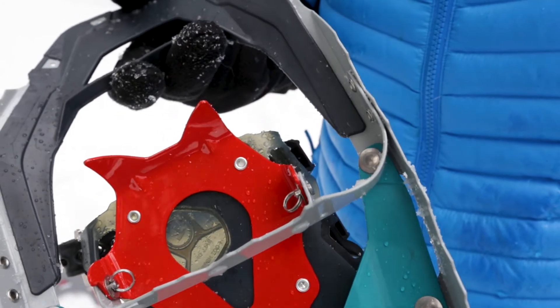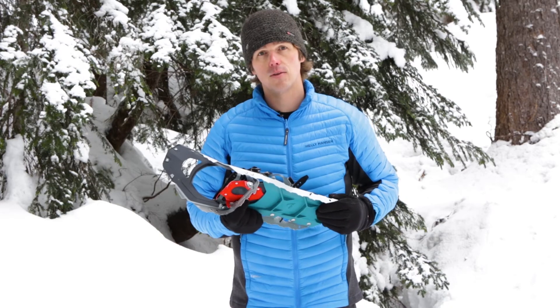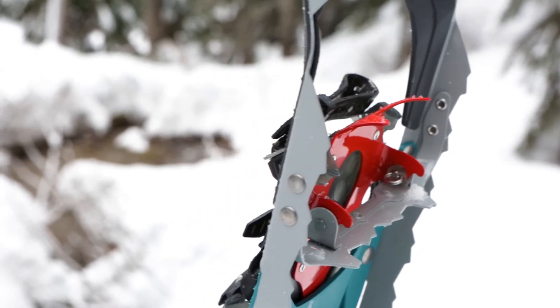The Crampon's individual teeth distribute force for continuous contact, offering superior grip in rugged terrain. Made of hard-wearing martensite steel, the Crampon is now thicker and features an improved geometry that eliminates weak points.